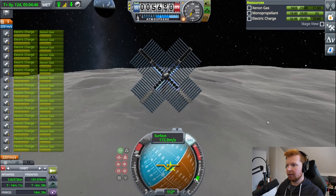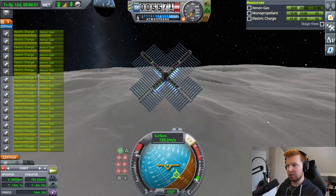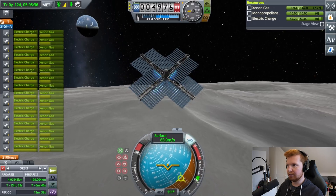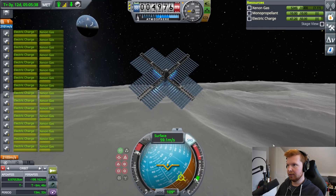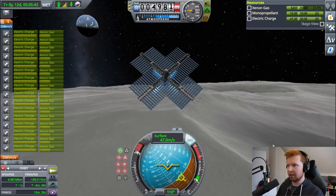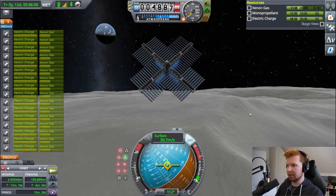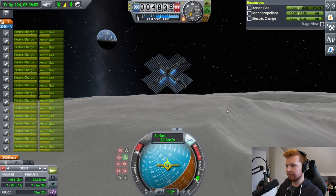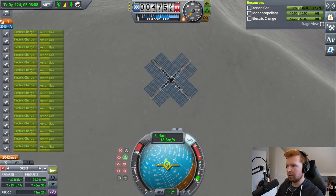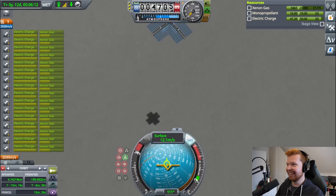We've got 117 meters per second to go. I probably want to reduce my vertical velocity now just to be safe. Vertical speed is zero. We are at almost five kilometers high — this is it, we're coming in for the landing now. Don't land on the hill! Where's my shadow? There's my shadow — look at that shadow.